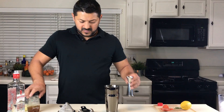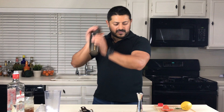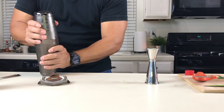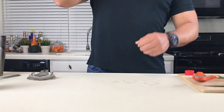Let's get some ice. Let's give it a good shake. Now let's get a nice chill cup. We're going to go for a double strain.